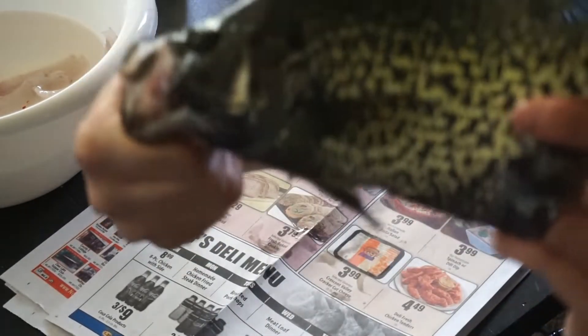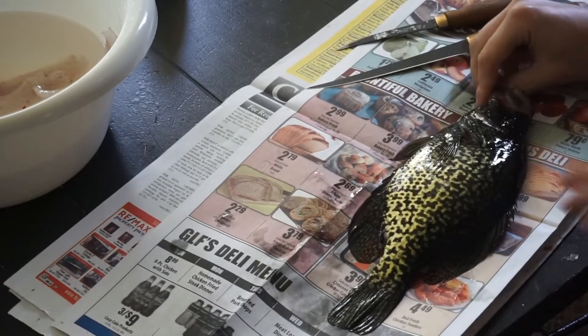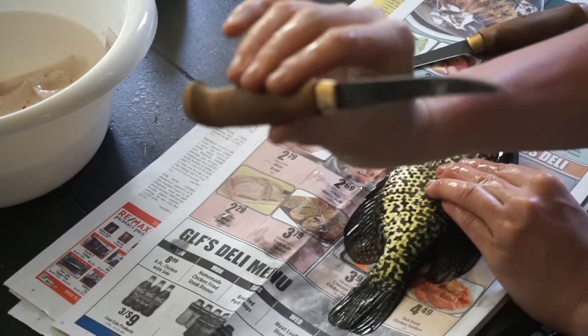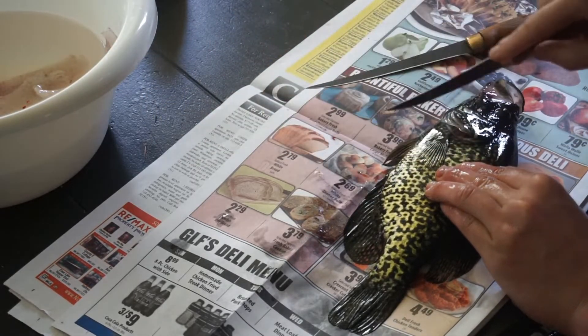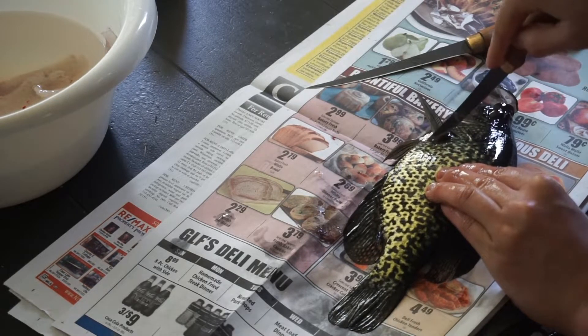Alright, here's our crappie — now let's show how to clean them. First off, I like to obviously lay them down. I have two knives; I start with a smaller knife. You can do it all with one knife, but I like to do it with two. So I start up here at his fin, right behind it.